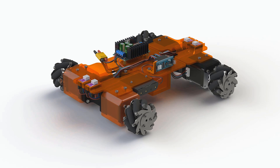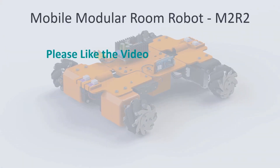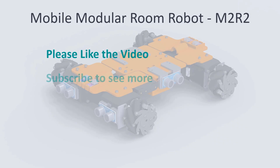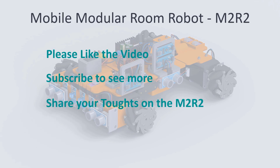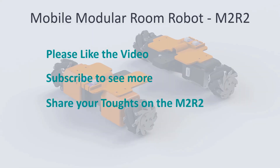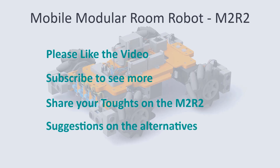In the next video I will assemble the robot as shown here in the CAD. After that we can finally start with the programming. If you liked the video please give it a like, and if you'd like to see further development of the M2R2 please subscribe. I would like to hear your opinion, so please share any comments on the state of the M2R2 so far — I will try to incorporate your suggestions in the next build or later in this one. Thank you all for watching and see you next time.